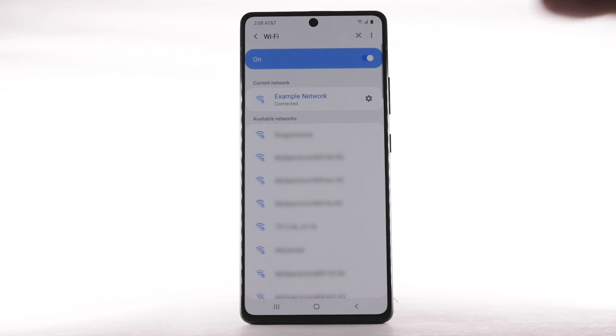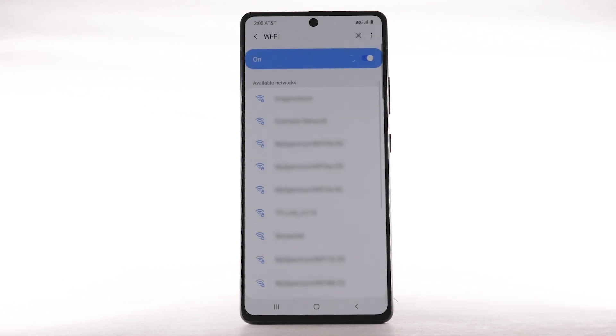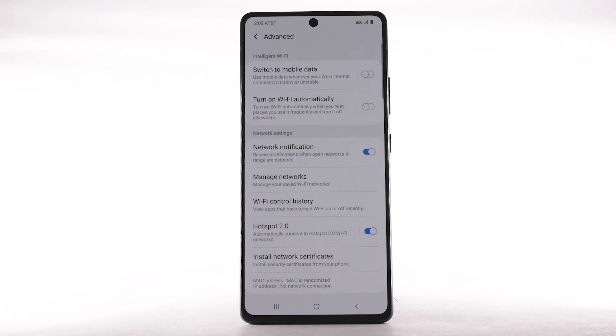To forget a network, select the Settings icon next to the desired network, then select Forget. To access Wi-Fi settings, select the Menu icon, then select Advanced. Edit settings as desired.